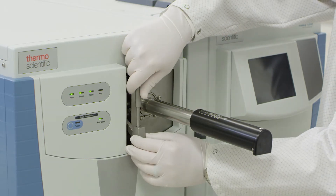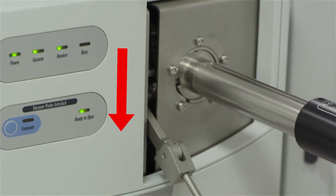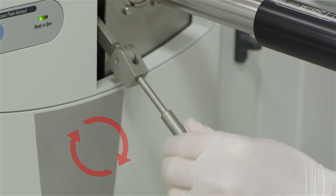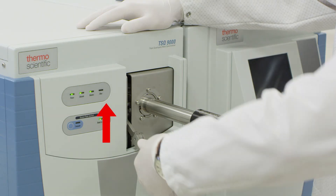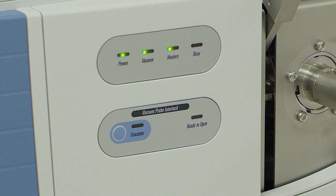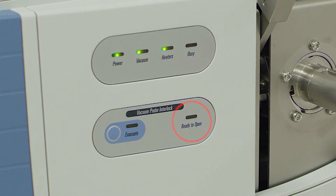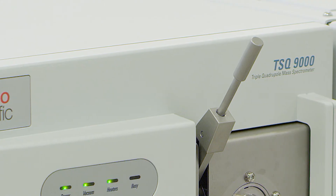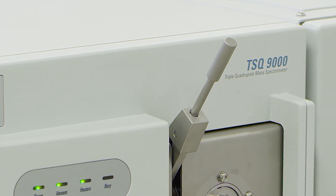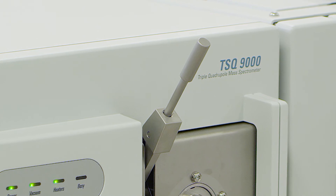First, to change lever positions, unscrew the arm and move down, then re-tighten. The lever is now able to be lifted upwards, freeing the path for the source installation tool. When you lift the lever, you will notice the green light for ready to open is no longer on. This lever must remain completely up while you are inserting the tool; otherwise obstructing the path of the source installation tool may damage the interlock mechanism.